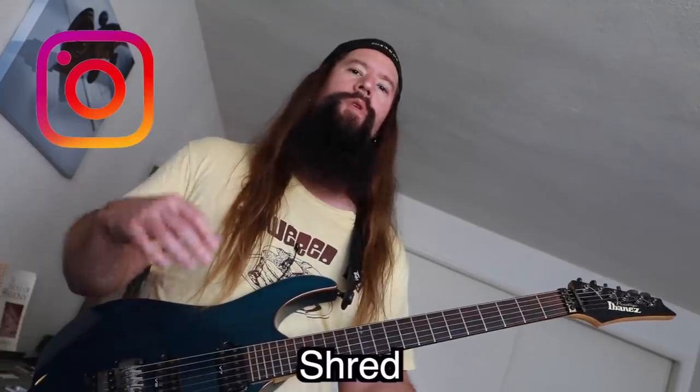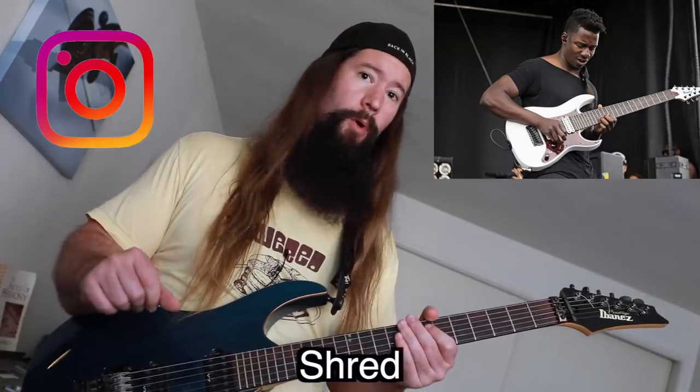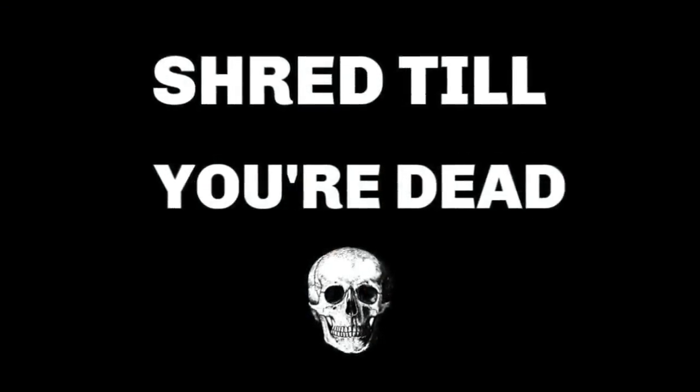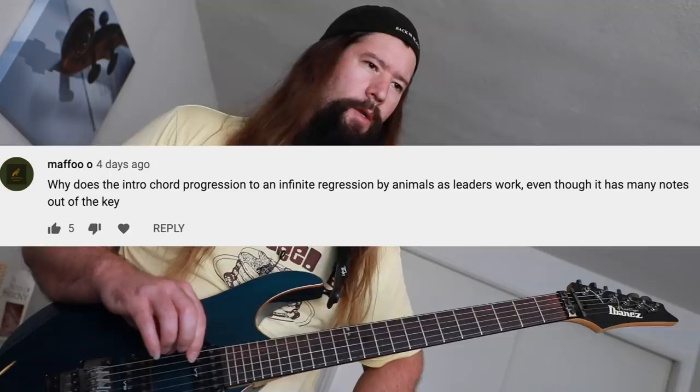Welcome, this is Shred, and today we're going to discuss why Animals as Leaders chord progressions work, what makes Kiko Lorerio a badass, and how you can summon demon babes with your guitar playing. Everything I play in this video will be available at my Patreon page below in tab format, so grab your axe and let's get to it.